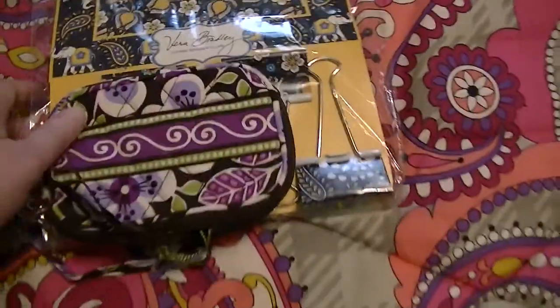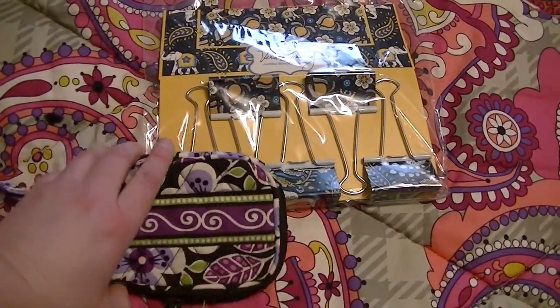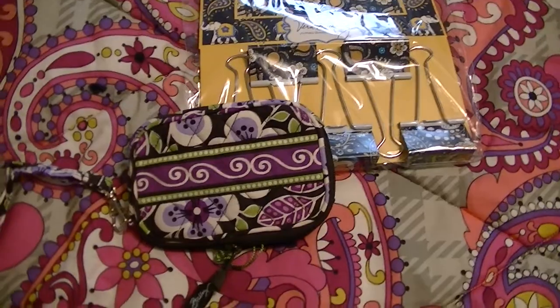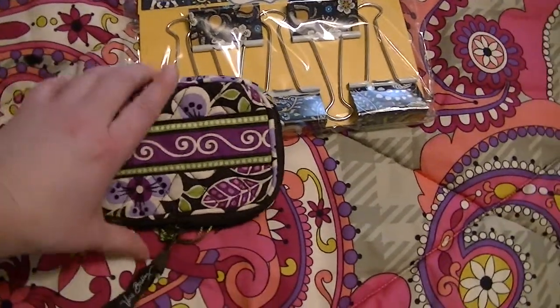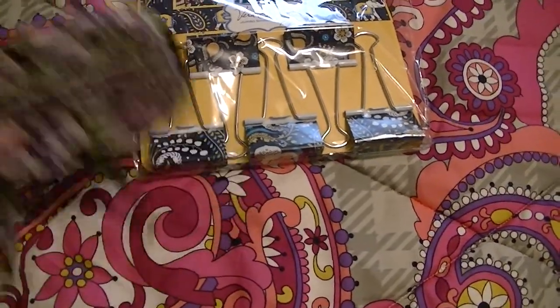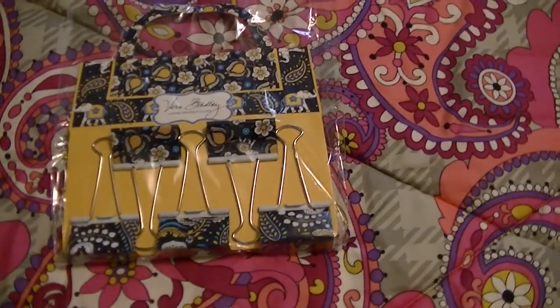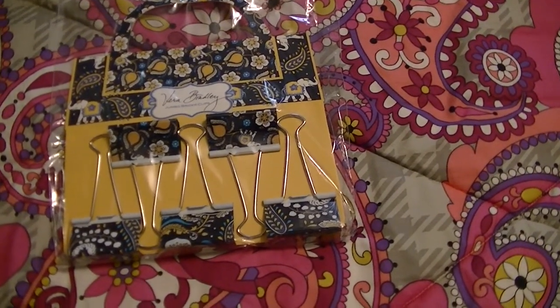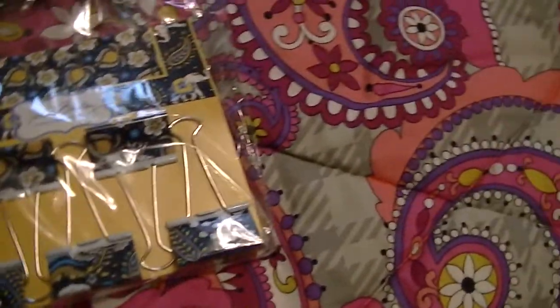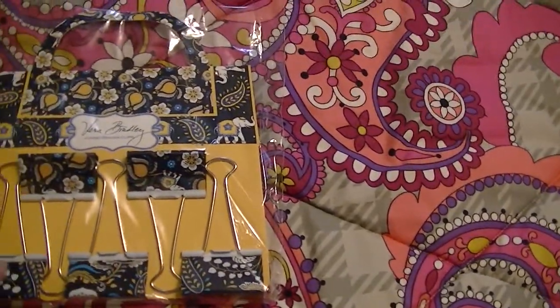Here's a tech case — I have a lot of these. I store my cameras; I have lots of different cameras, and my iPod, things like that. This one is in Plum Petals. Here are jumbo binder clips in Ellie Blue, which I used to use as chip clips. Some have the inside print and some have the outside print.